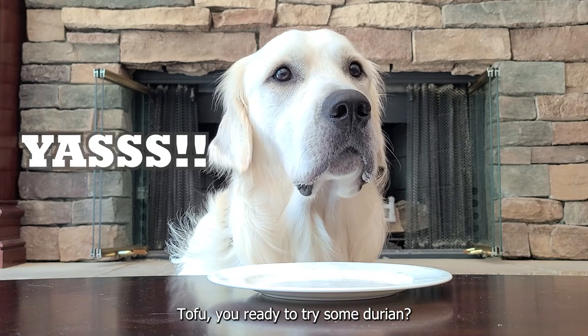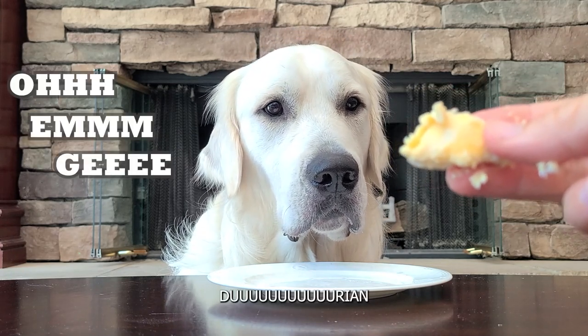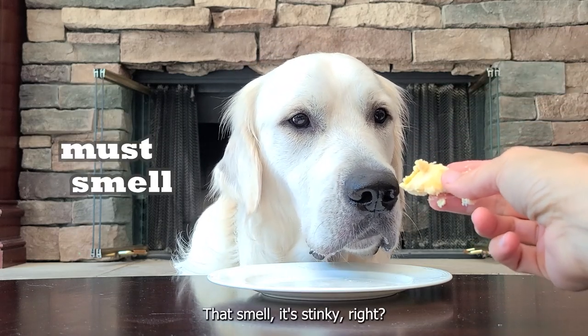Tofu, you ready to try some durian? Durian. Smell. Stinky, right?